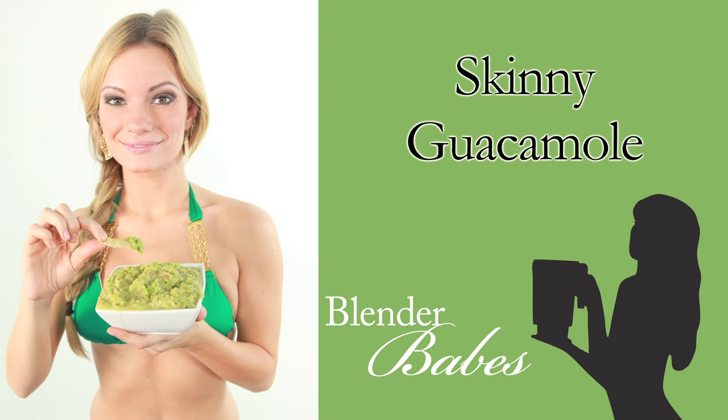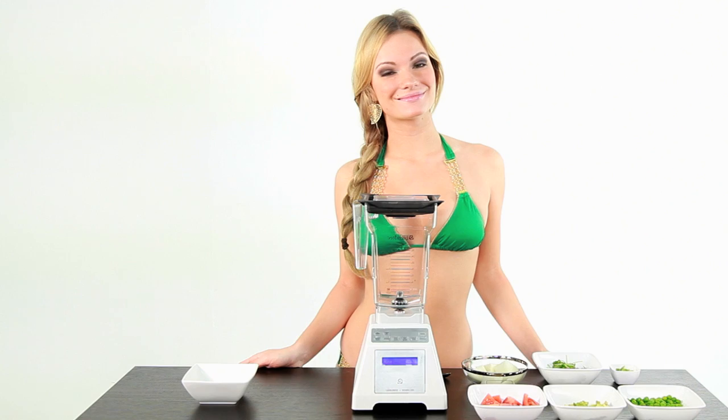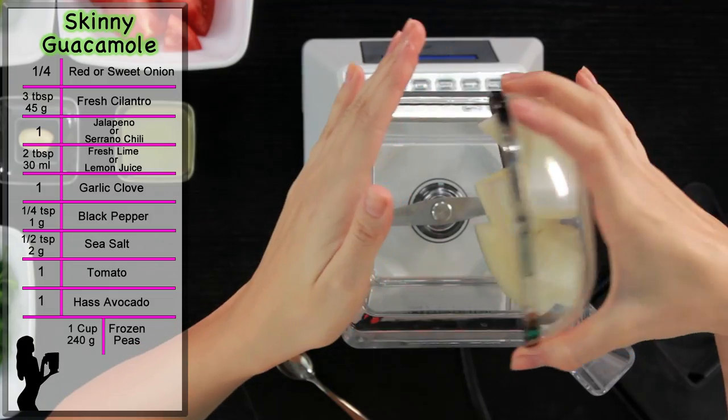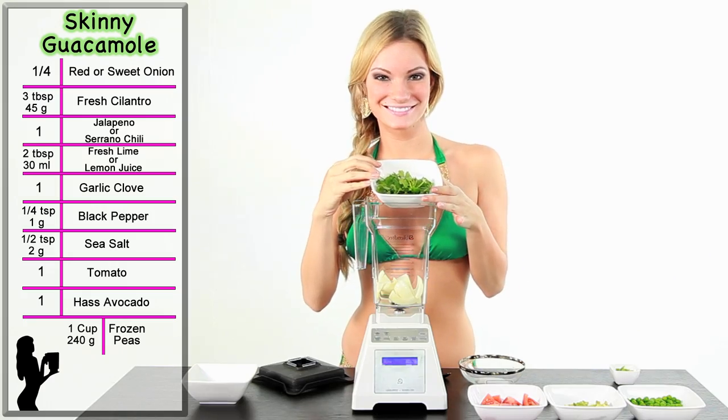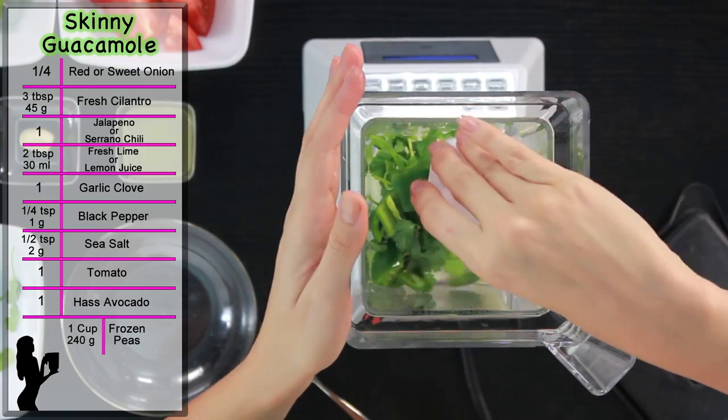How to make skinny guacamole. First, add 1/4 red or sweet onion. Next, add 3 tablespoons of fresh cilantro. Then, add 1 jalapeño or serrano chili.